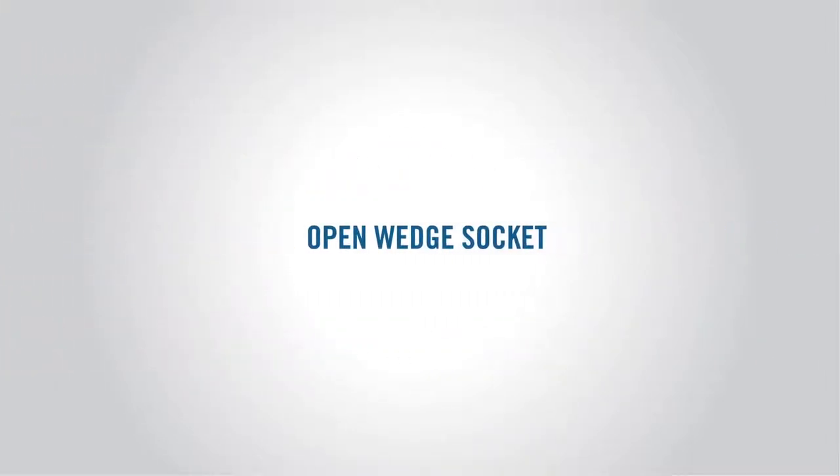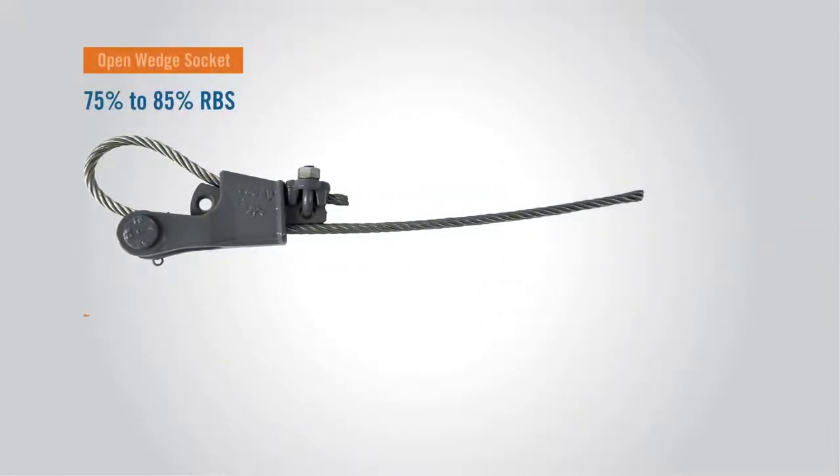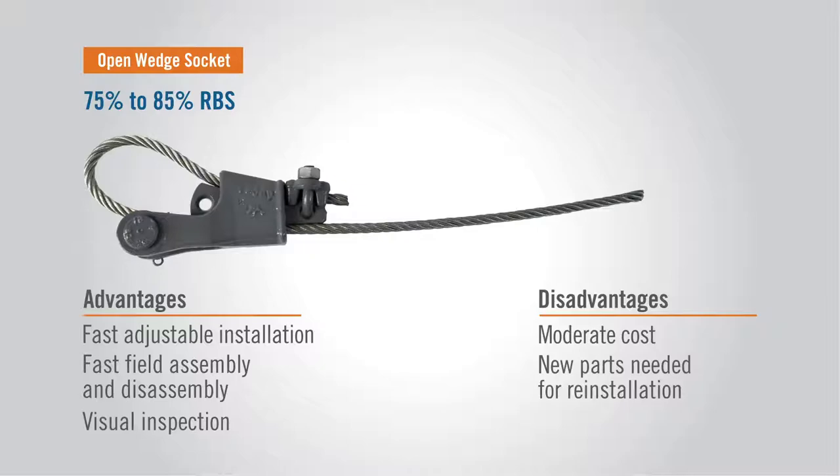The Open Wedge Socket has a 75% to 85% tensile holding efficiency. It's ideal for fast and easy installations and adjustments to rope tension. These can be applied on-site for applications that don't need a permanent attachment to the wire rope. It's a higher cost termination and manufacturers recommend replacing parts of the connector if it is reused.